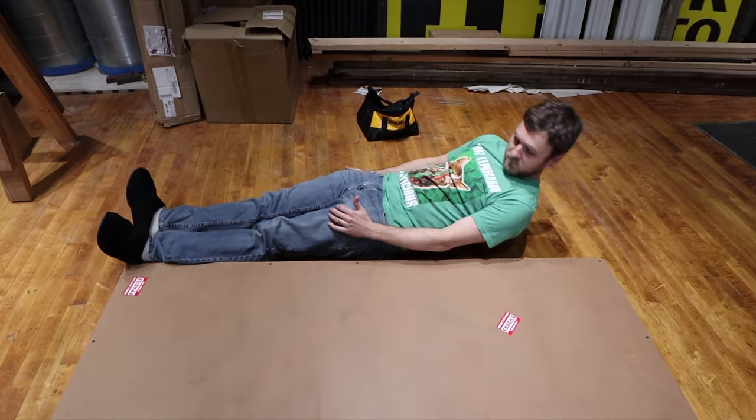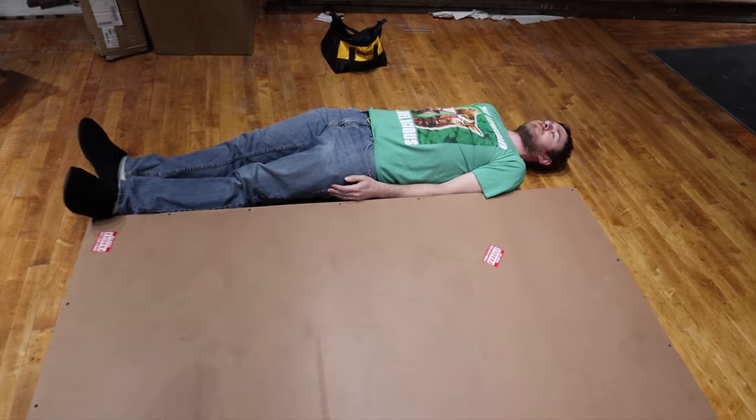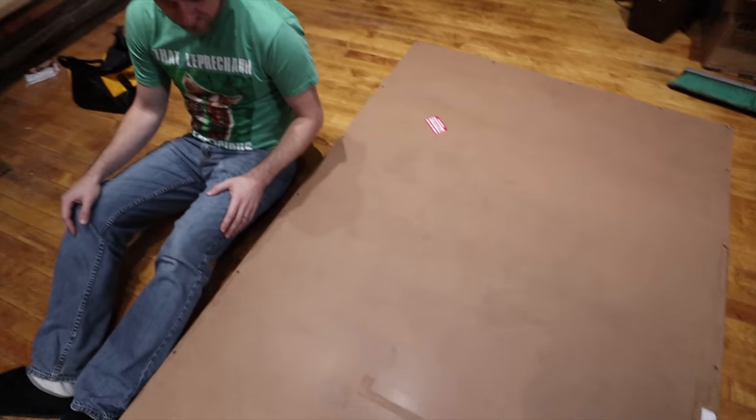He's 5'8". This box is basically 5 feet 8 inches long. Did you realize you're as long as this box? We could put you in it later — it could be a bed for you or something.